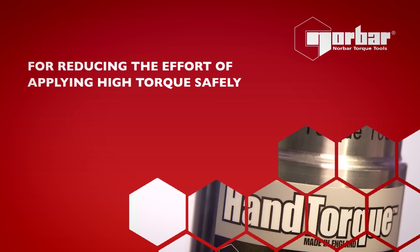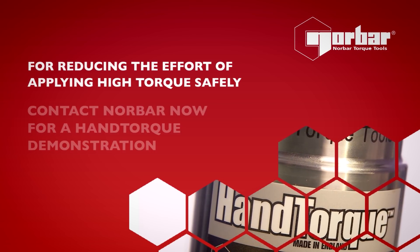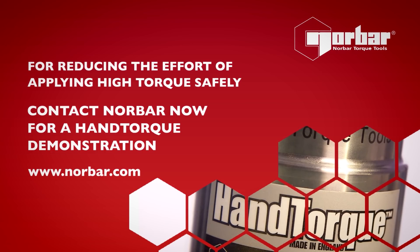Hand torque for reducing the effort of applying high torque safely. Contact Norbar now for a hand torque demonstration.